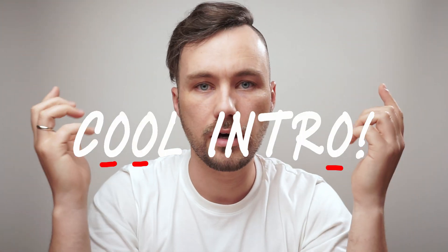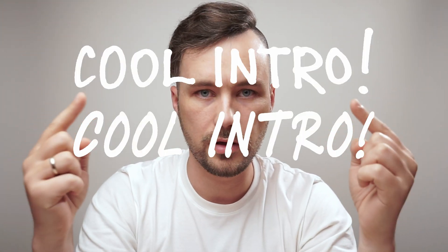Of course you can use some fonts for it, but anyways it will look artificial because it is artificial. Just take a look at these letters — they are identical. And now compare it to these.